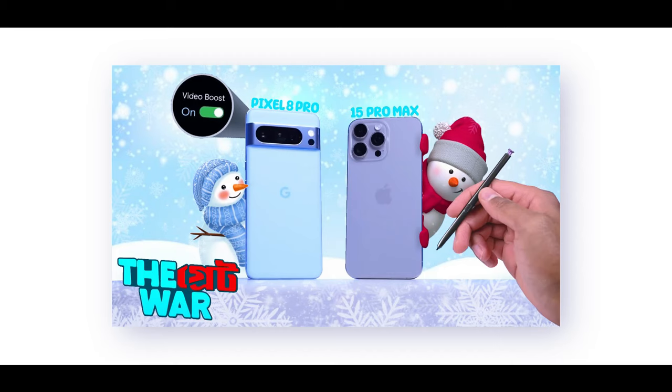This is a great investment if you are a Pixel user who values photography and video. The video boost is applied via server-side processing and uploaded for final output. Gaming performance is decent, and the overall package is very good.